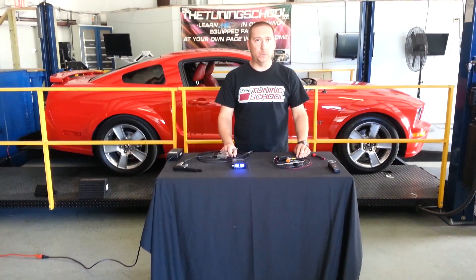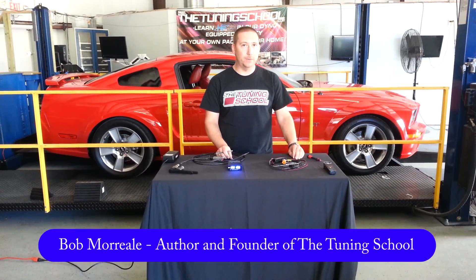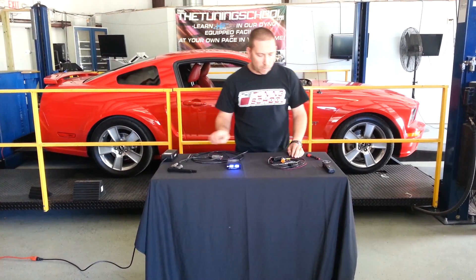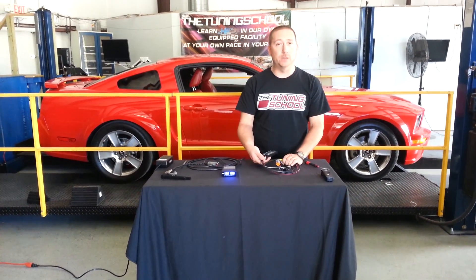Hi, my name is Bob Morreale. I'm with The Tuning School. Today I'm going to show you a little video on how to choose the right wideband for your application. We have two widebands in front of us here that we recommend, and they're both from a company called Daytona Sensors.